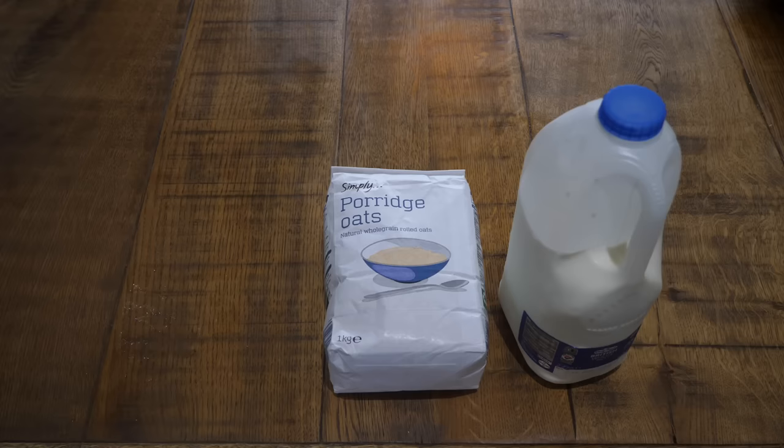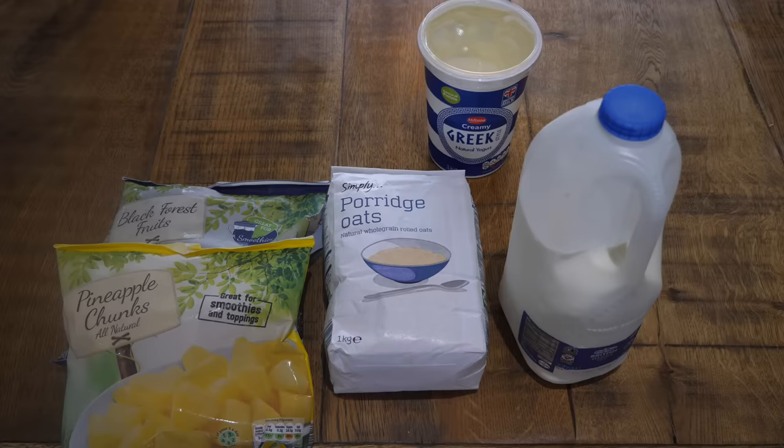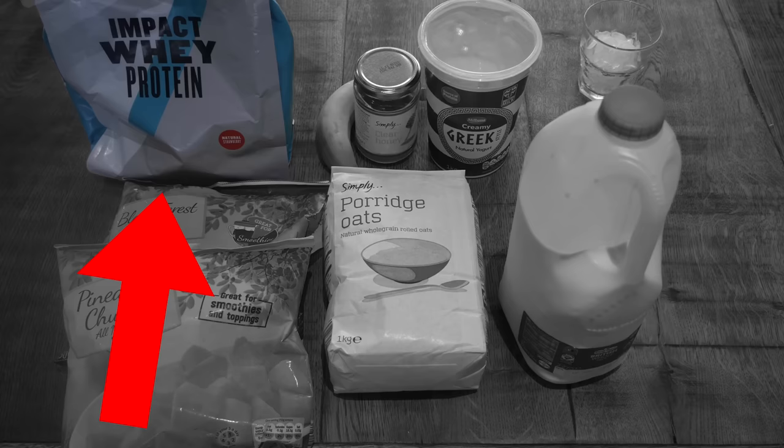The ingredients for the Phaser Shake V2: blue milk, porridge oats, black forest fruits and pineapple chunks, Greek yogurt, a banana, honey, ice, and then whey protein. I have the strawberry whey protein from My Protein — use code Joe for 30% off.